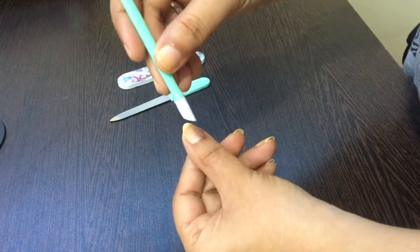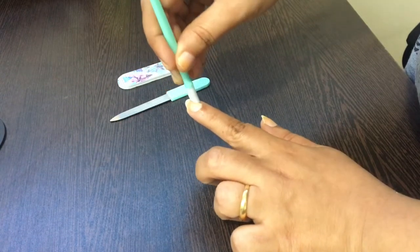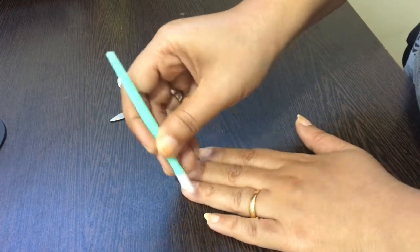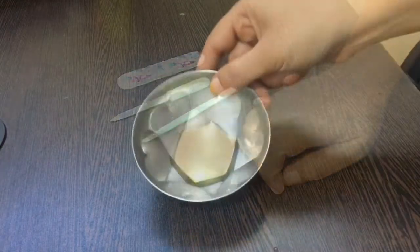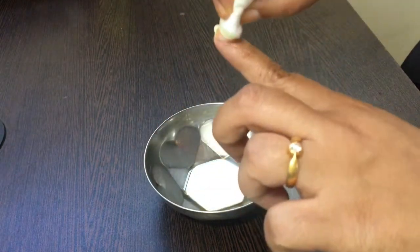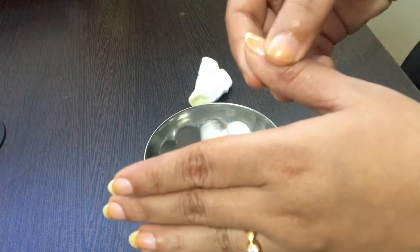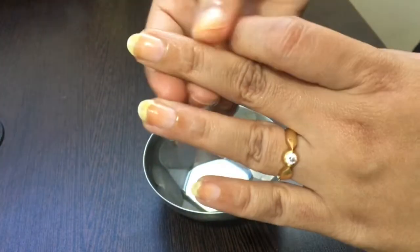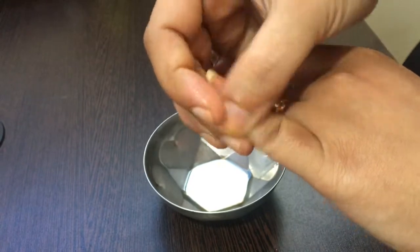Using this cuticle pusher, you can gently push the cuticles back. Repeat the same for your other fingers. The next step is applying Argan oil to your cuticles using cotton pads. Argan oil will limit your nail breakage and gives your nails a healthy glow, so never skip this step. After applying the Argan oil, please massage your nails and cuticles properly.